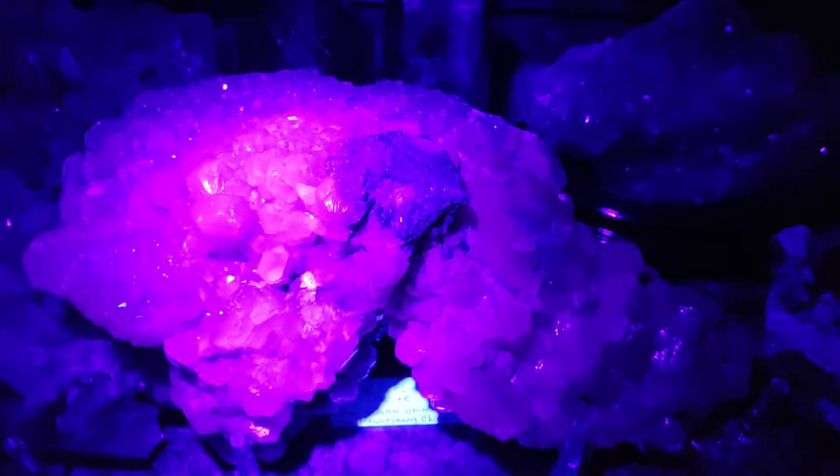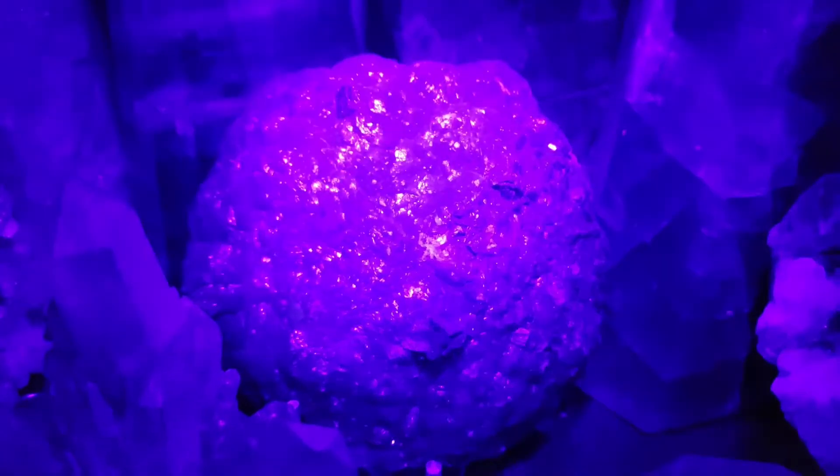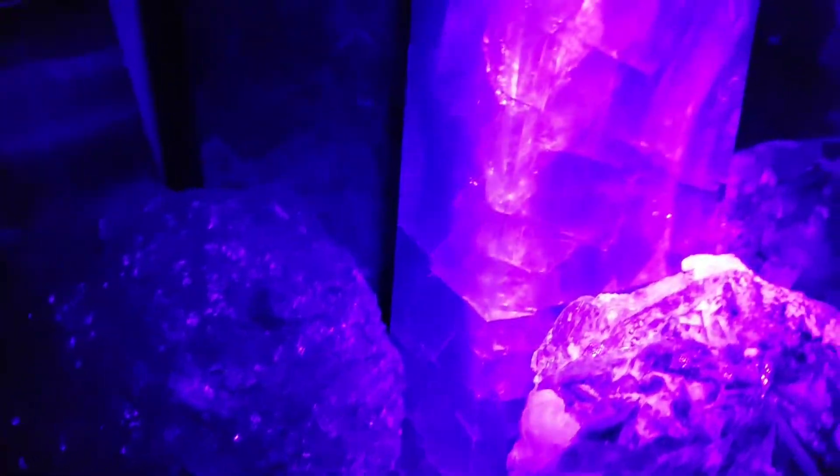Other minerals also glow in the dark — there are certain ones. Let's see if I can find my fluorite. This is fluorite as well. See the fluorescing? It fluoresces under the light. Let's see if I can find some more fluorite.